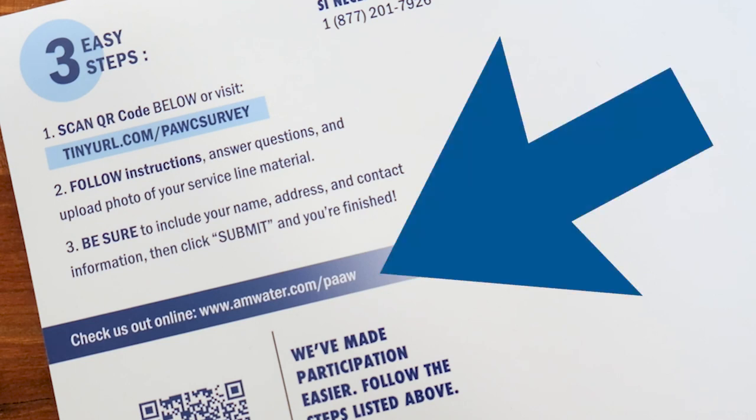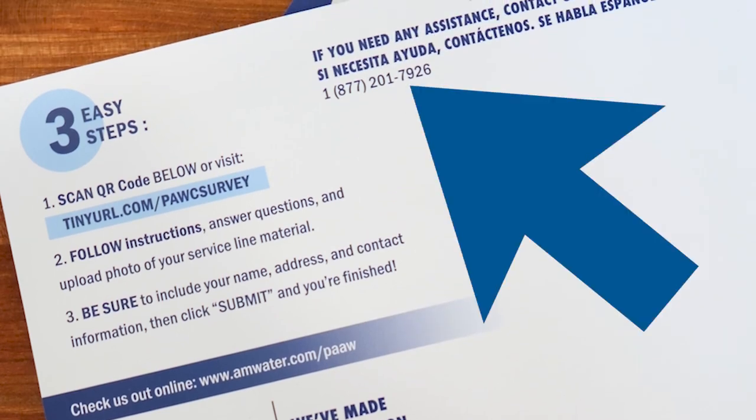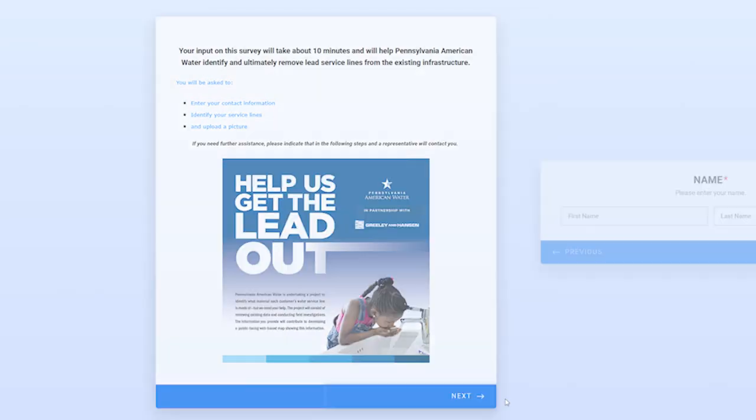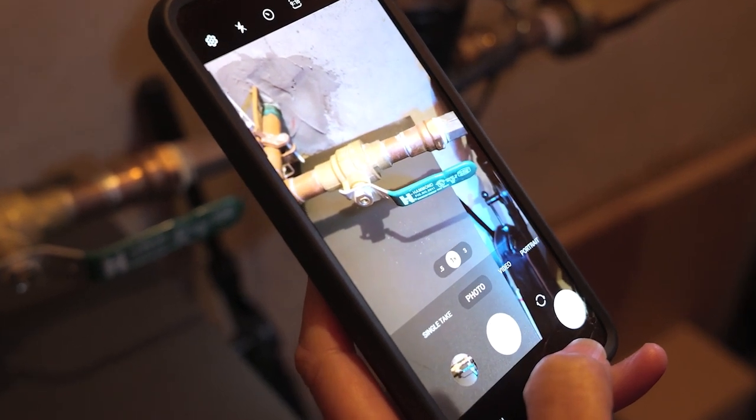You can respond online by visiting the website featured on the postcard or by phone using the number provided. As part of this survey, you'll be asked to answer a few questions about your water service line and upload a photo of your service line material if possible.